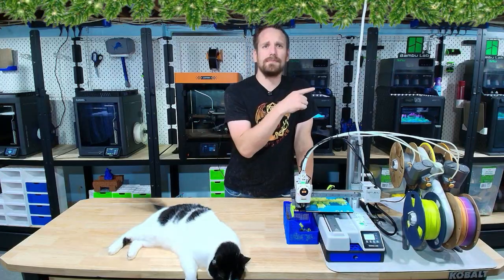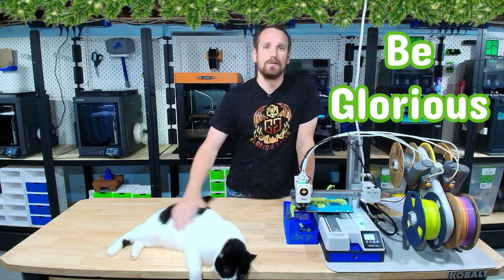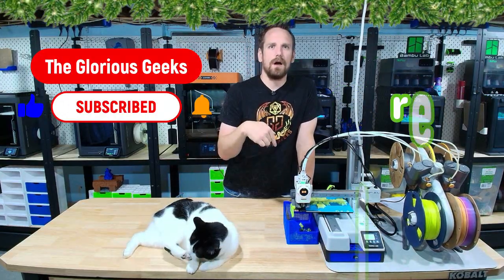And there you have it — our top five 3D printers for kids for this holiday season. If you want to get your paws on some affordable, high-quality filament, head over to the Sun Lube website in the description below and use our code BEGLORIOUS at checkout. Don't forget to like and subscribe, and drop in the comments below what toys you think your kids will print this holiday season. If you want some recommendations, check out our video here. Until next time — BE GLORIOUS!